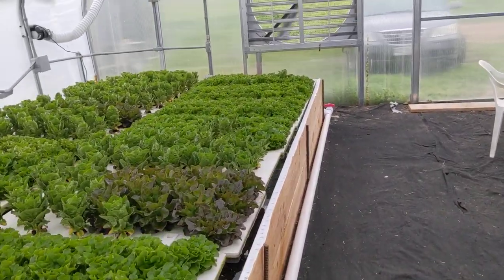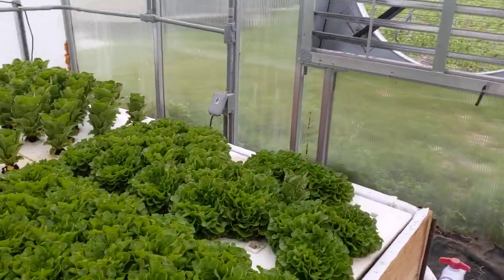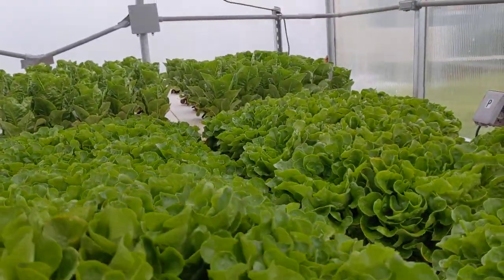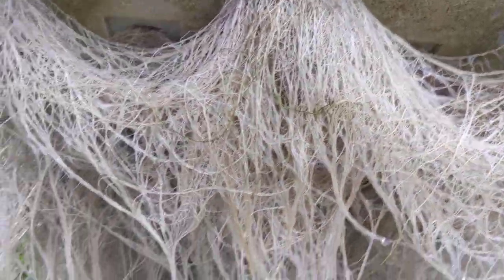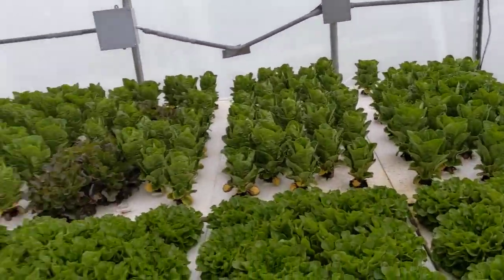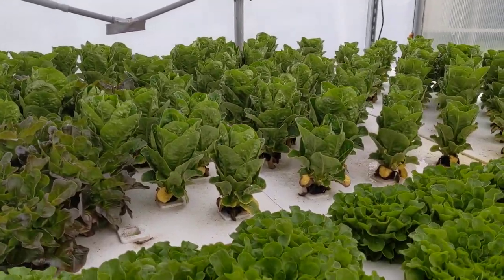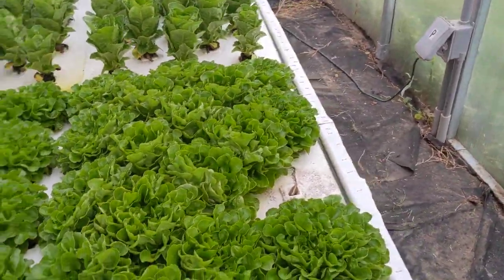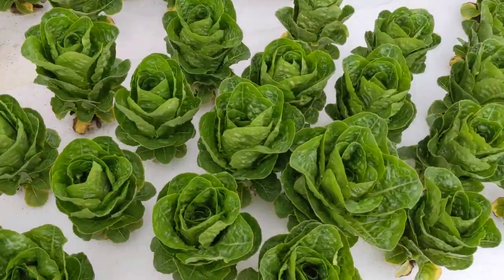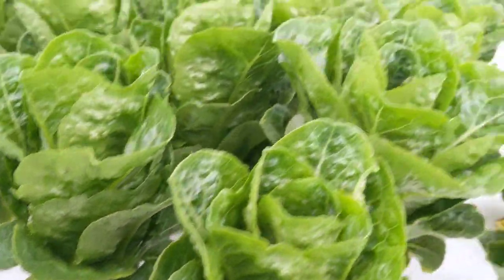Going down to the very end, this is our red or green oak leaf. It's just a forest down there at this point — these guys are too big honestly. We're producing more than what we can go through. I'm really excited about these romaines though — they're looking beautiful. We find that we can go through about two restaurants' worth of lettuce in just one of these troughs.